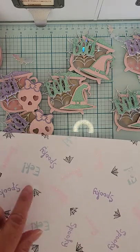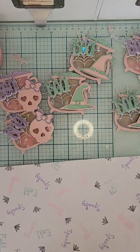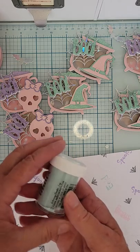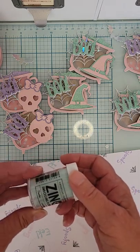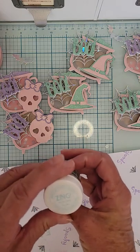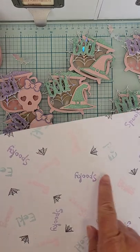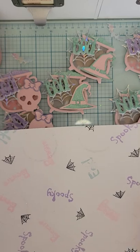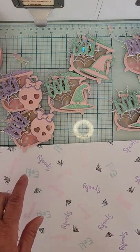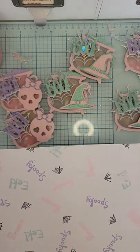Then I switched my stamp and did eek, stamping it in all different directions and off the page the same way. I used a Zing powder for that one — the color might be called powder, I wasn't totally sure. I poured the powder over all the eek words and heated them all up until they turned. Then I did the same for beware.